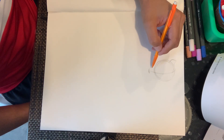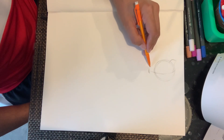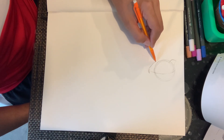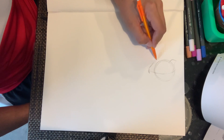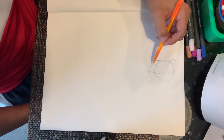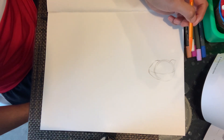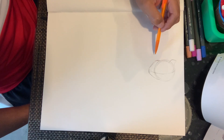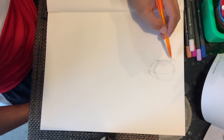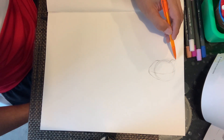Entonces hago el piquito de abajo que viene siendo la parte de abajo de la quijada — then I make the line on the bottom that indicates the bottom of the chin. I continue to the side to make the jaw — y me voy pa'l lado y hago la quijada. Hago lo mismo al otro lado. Entonces ya tenemos la cabecita y parte de la quijada, y luego lo de arriba de la máscara de Deadpool — so we have the jaw, the face, and the top of the mask, or the little hood of Deadpool.